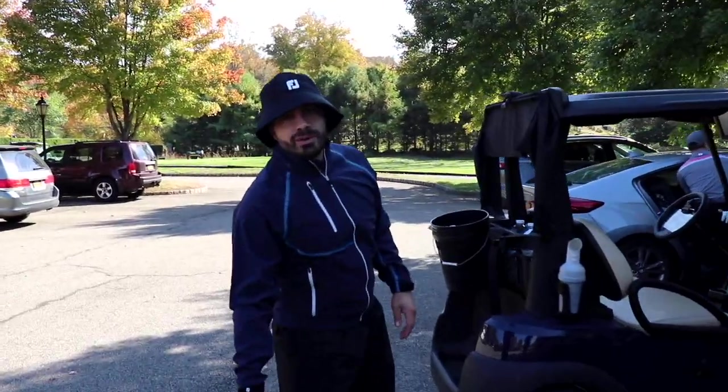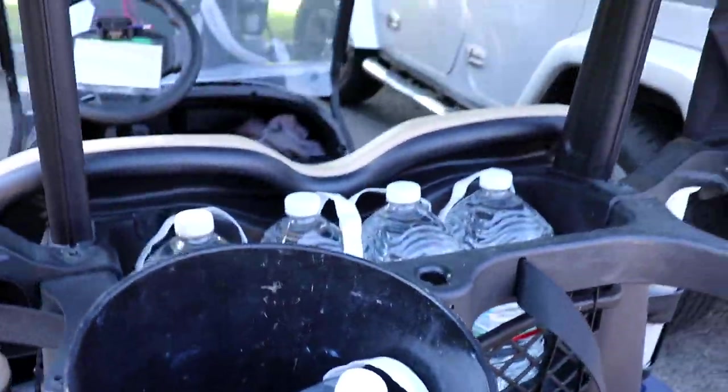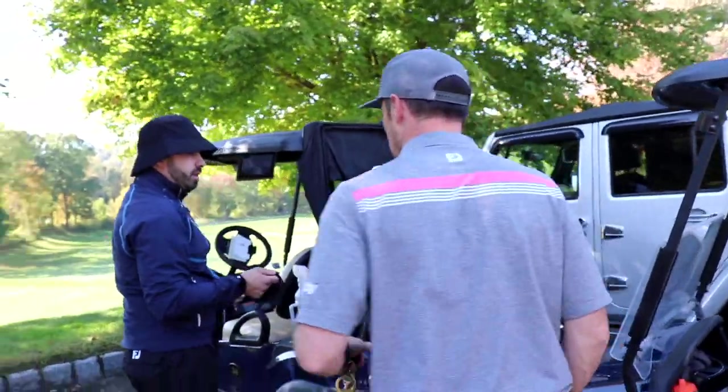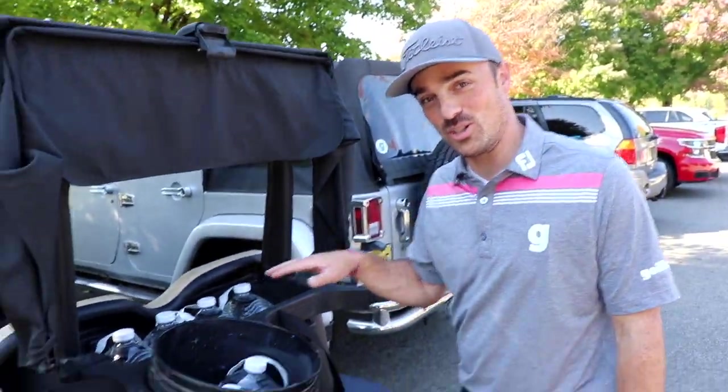The props for this shoot are real simple: a bucket and a lot of water. We're headed out to the second hole to get a little space to film this little commercial. I'll let you steer the ship on directing. I have a vision as far as the creativity. I'm ready to get wet. Let's go.